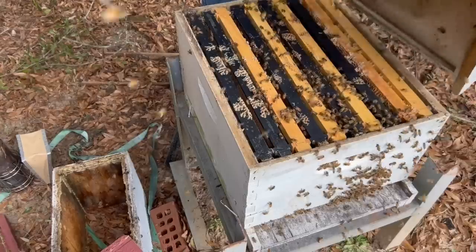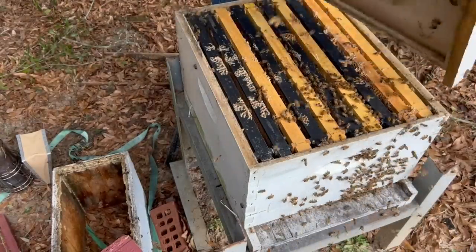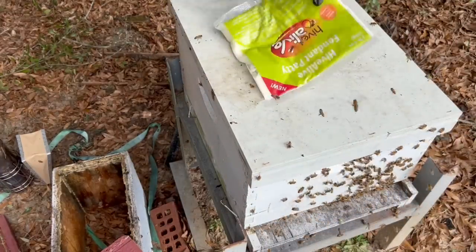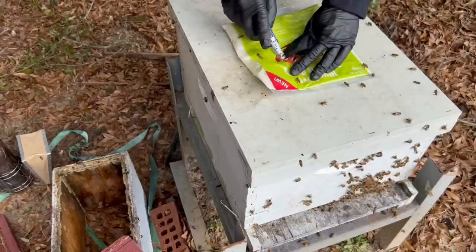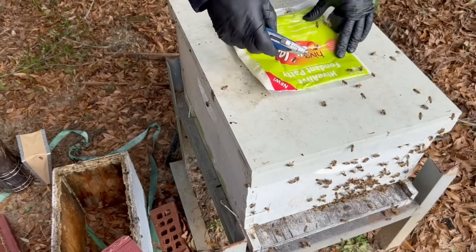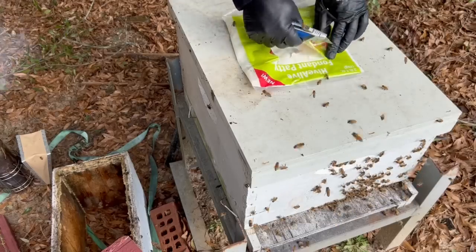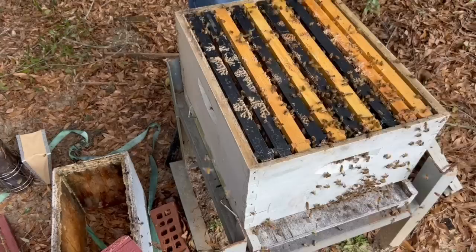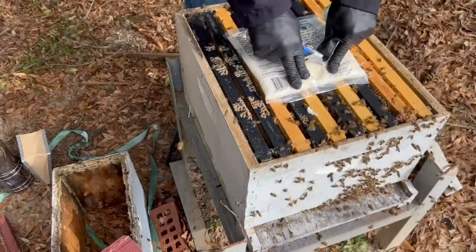I'm going to give them some Hive Alive fondant now. This lid has a rim around it — a patty rim — which works well. It's important if you use fondant to try to use lids with rims on them, or else do a shim; it works much better that way. They say you should just cut the logo out of the Hive Alive packaging, but I do a little bit bigger — a pretty good-sized square. I'm going to go ahead and give these bees this fondant. I think it'll help them get a little head start since the transfer was a bit traumatic.